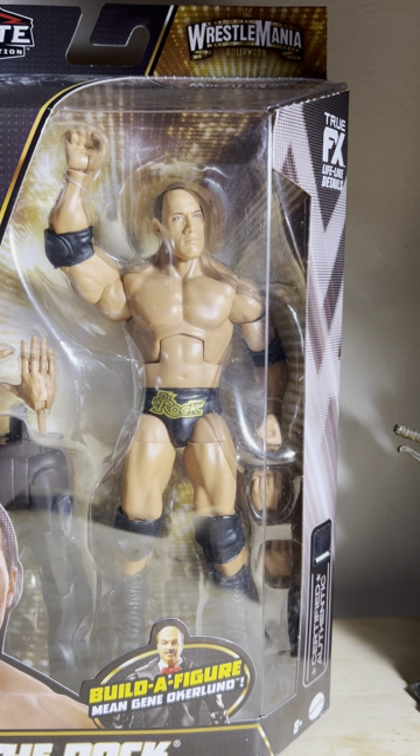Good evening, ladies and gentlemen. This is Concepticon, and this will be another box figure unboxing. I'm about to open the WrestleMania 39 series Rock figure, and it represents his likeness from WrestleMania 18 — the match he had with Hulk Hogan in one of the best WrestleMania matches of all time.